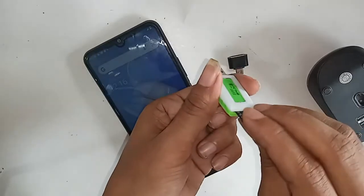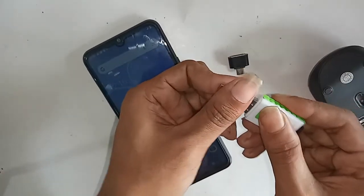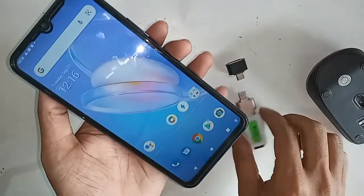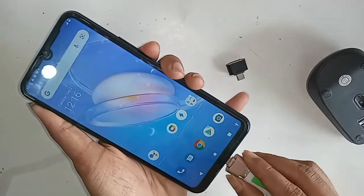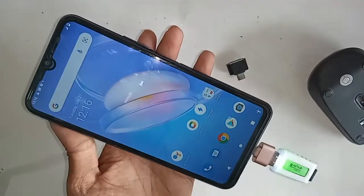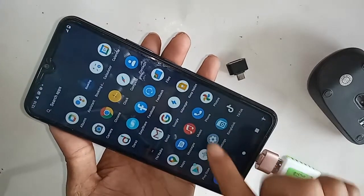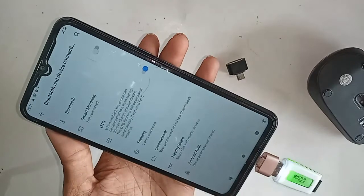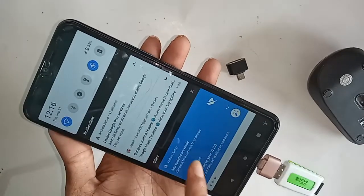I take a new OTG cable and connect the memory card with it again, then put this OTG on my phone. I will wait for a while after installing it. Here I can see my OTG is working. Going back to settings, the OTG connection option is now turned on.